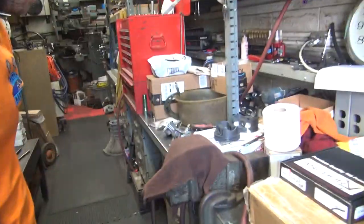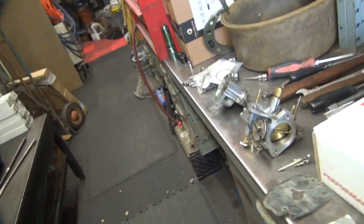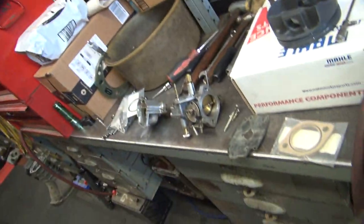I never embarrass somebody with shoes on in my shop. I need a 7/16. Real people have no shoes. Okay, you're in charge of this because you don't want to be on camera.